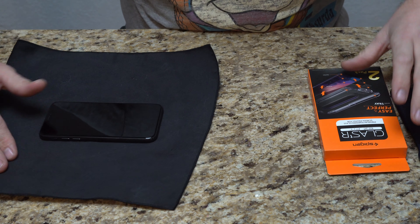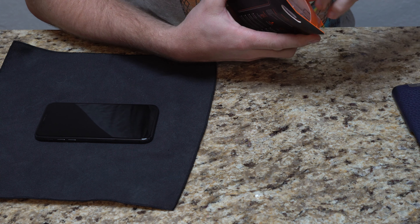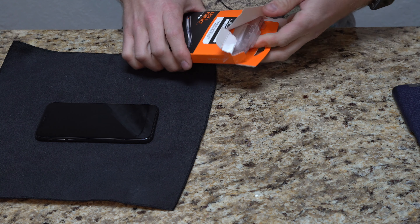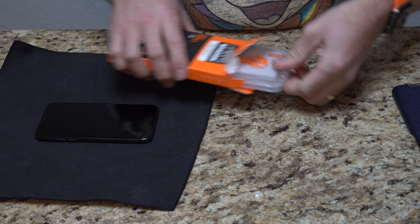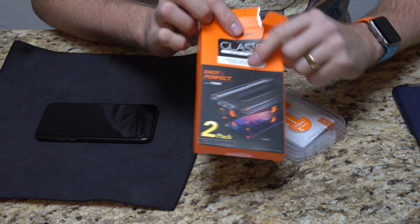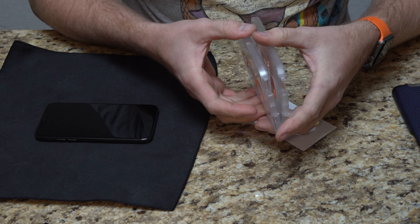Let's bring it in, let's actually put it on, let's see how it goes. I have the phone here sitting on a cloth. Let's go ahead and open one of these up. These are two packs, so if you mess up you do have two. Or obviously, like any screen protector, even though they are glass, they will eventually wear to the point where you probably want to replace them.